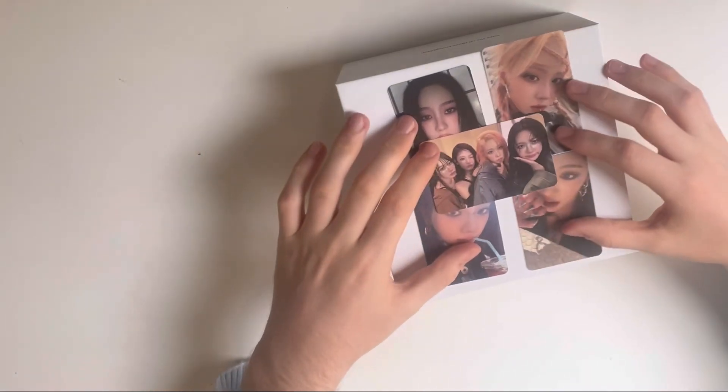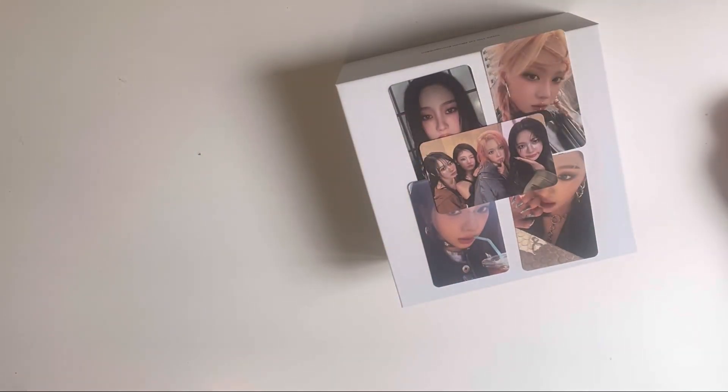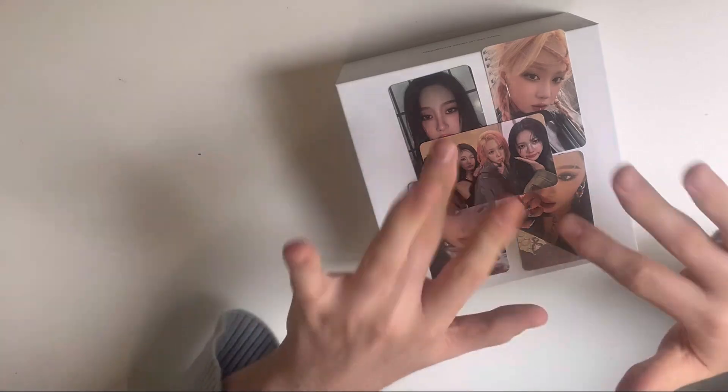Anyway, guys, I hope you enjoyed this unboxing. See you guys soon for another unboxing. Bye!